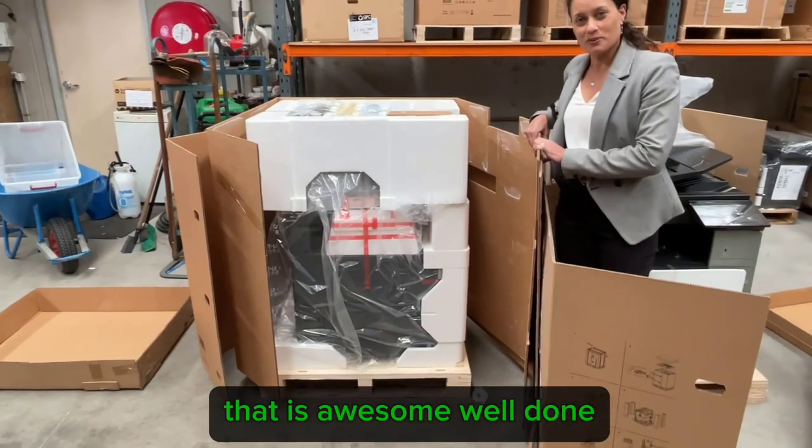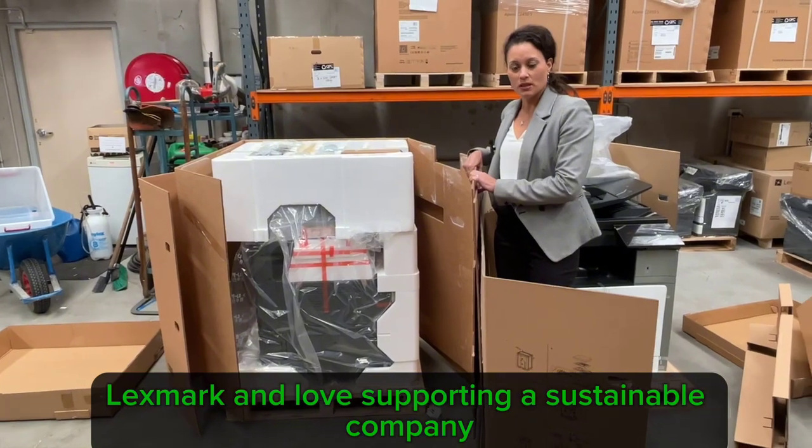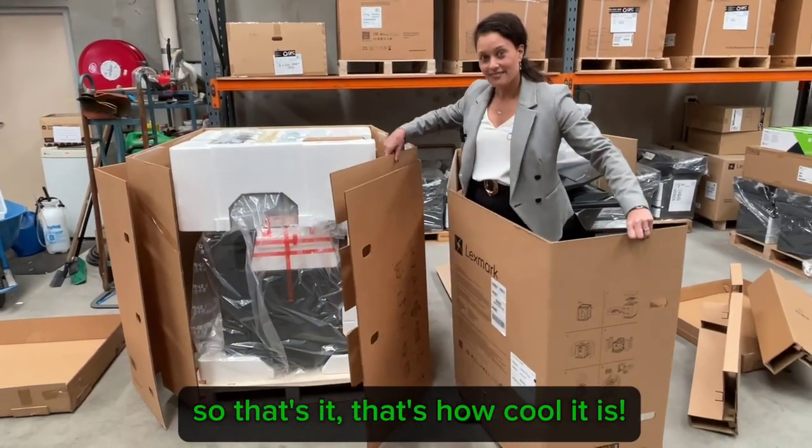That is awesome. Well done Lexmark — Love supporting a sustainable company. So that's it, that's how cool it is.